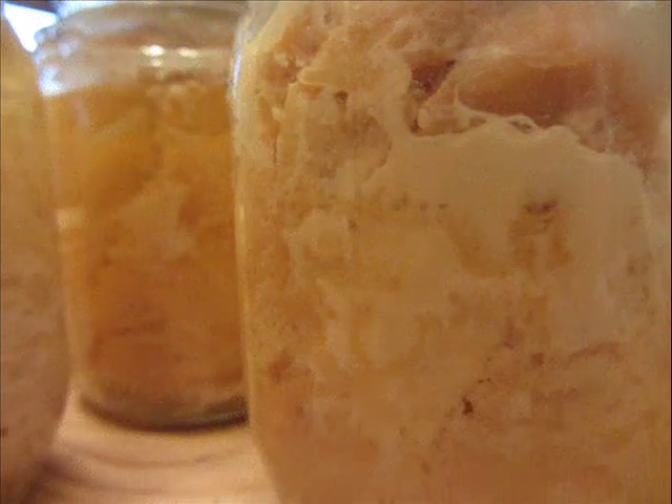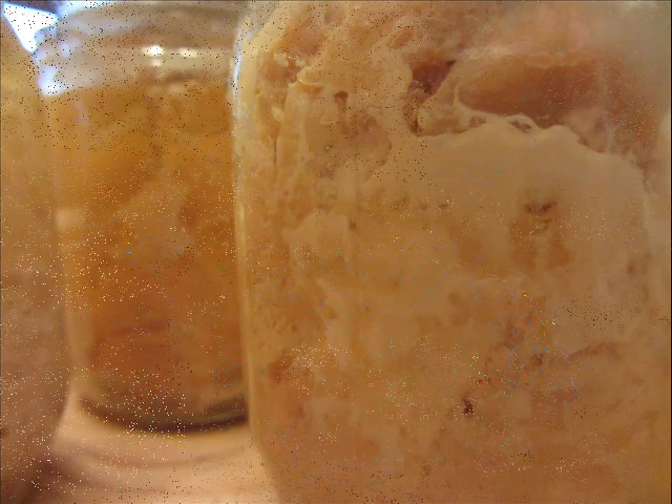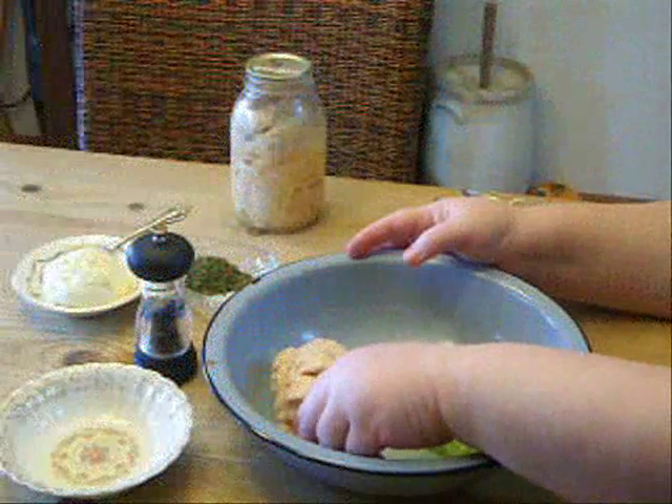My favorite thing to use it for is to make homemade chicken salad, which I make almost every week. Prepper A much prefers it to anything I can buy in the store, especially any kind of lunch meat or anything like that. And it's very quick to make — it has very few ingredients and it goes together very quickly.